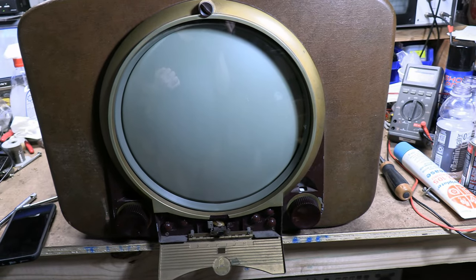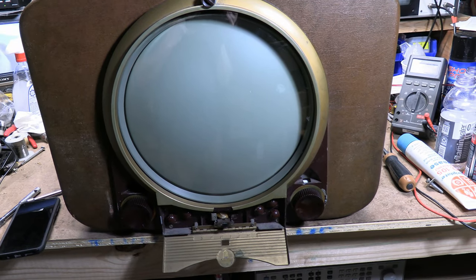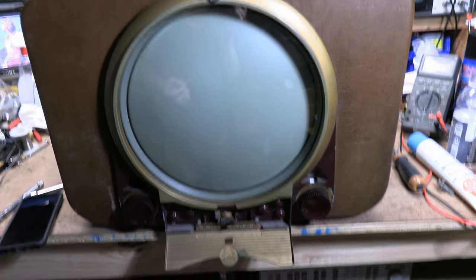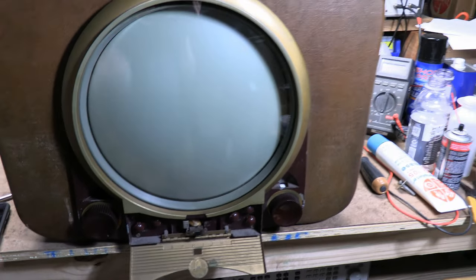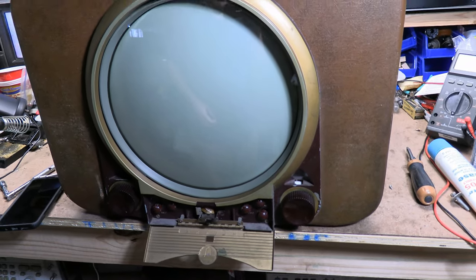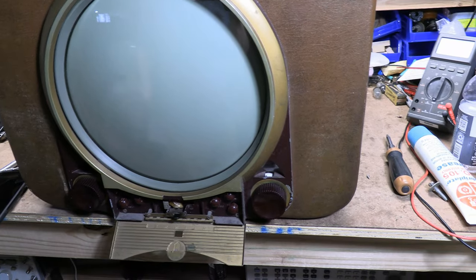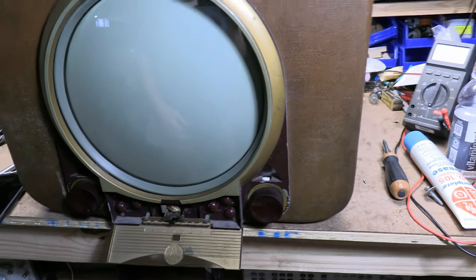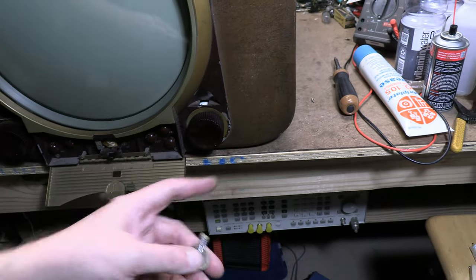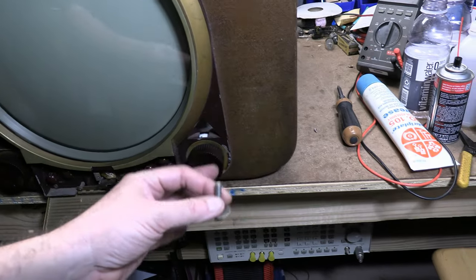Putting very heavy chassis into clunky cabinets is not much fun. Best advice I can give you is take your time and be patient. It's heavy, it's fragile — last thing you want to do is break something that you just spent so much time getting to work again. We've got four bolts underneath, with holes through the wooden cabinet that go up into threaded holes in the steel chassis.